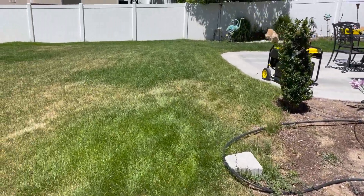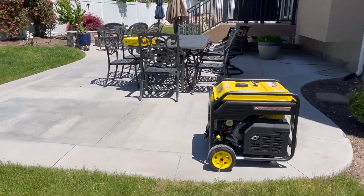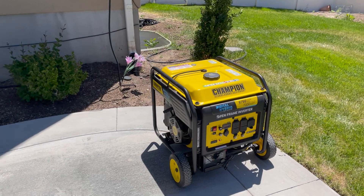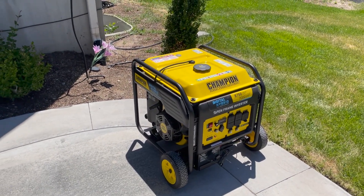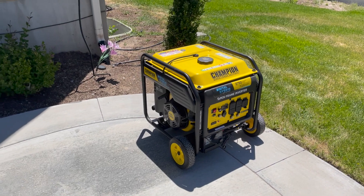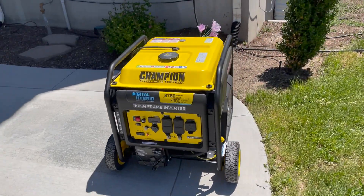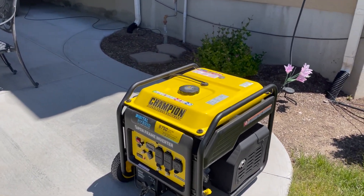That's a short tour of my generator setup. This powers everything in the house, including two refrigerators and a freezer. The only thing it doesn't power is the central air. I have tested it and it works great. The generator costs about $1,500, plus about $150 worth of parts, so for less than $1,700 I can power my house. In wintertime in Utah, if your power goes out you don't have a furnace, but with this generator connected I can keep my furnace running as long as I have gasoline.